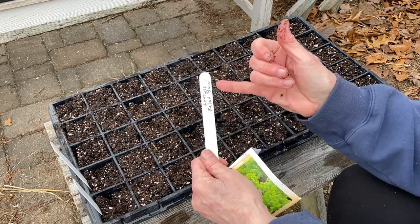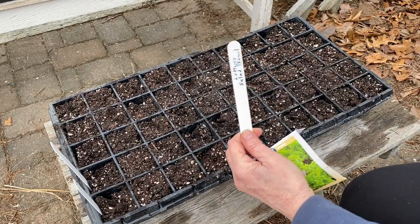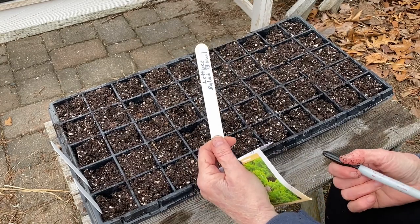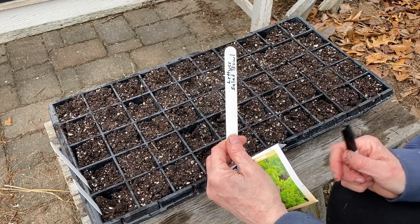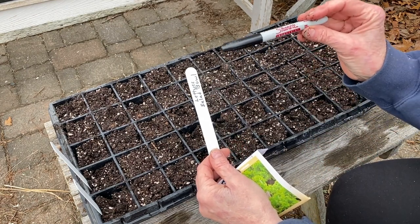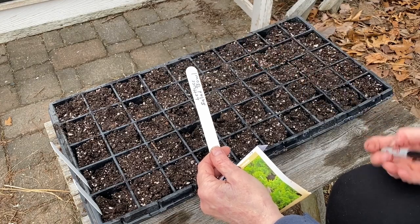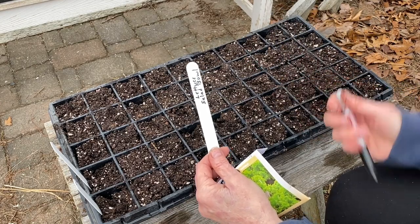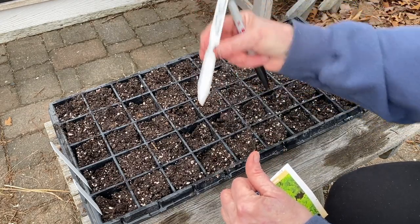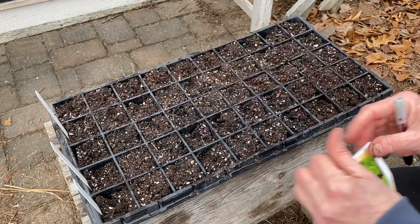One note about labeling your tags on your seeds: anything that's going to be kept outdoors for any length of time, you need to use some sort of marker that isn't going to fade in the sun. I used to use plain old Sharpies, and then I found these Sharpie Industrial Super Permanent Ink ones — these ones don't fade in the sun. The other Sharpies do. Leave them out for a whole year and the labels will start to fade, and then you won't know what you've got planted where.